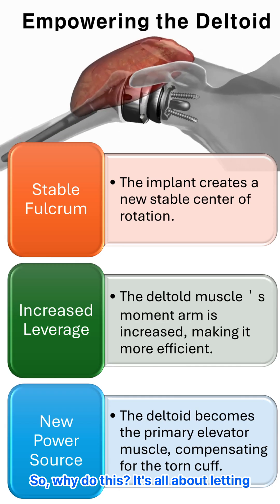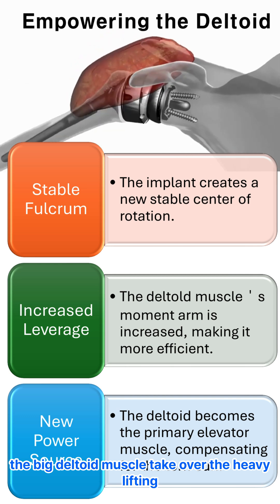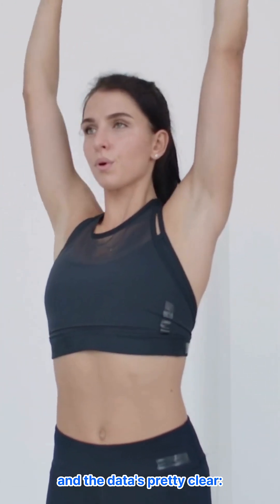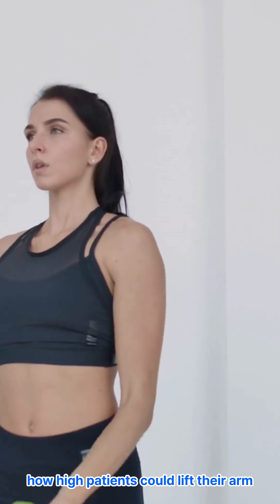So why do this? It's all about letting the big deltoid muscle take over the heavy lifting. Does it actually work? One huge study looked at 266 shoulders to find out. And the data's pretty clear — big improvements, especially with pain and how high patients could lift their arm.